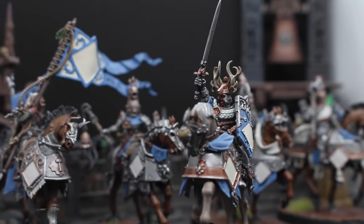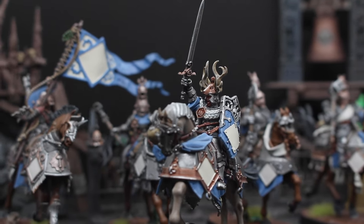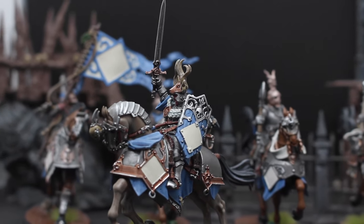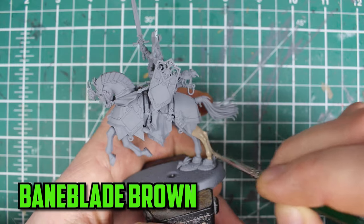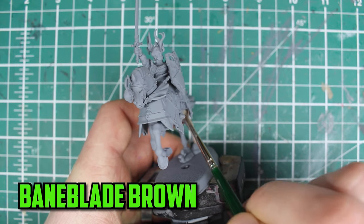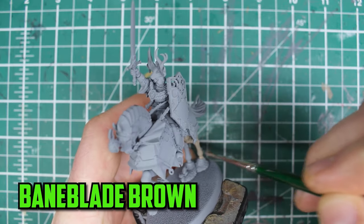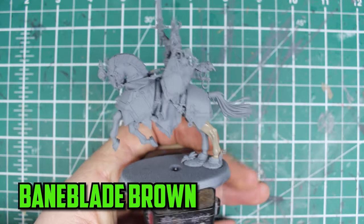The Cities of Sigmar Great to Glory continues, and in today's video the final unit of the Cities of Sigmar army box is getting painted: the Free Guild Cavaliers. The Free Guild Cavaliers are not just a great unit on the battlefield, but are also one of the nicest looking units in the army, but they are known to be almost too detailed, and today I'm going to find out if it's true or not.